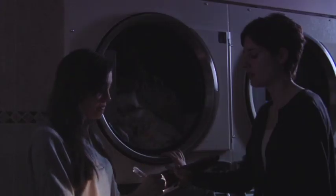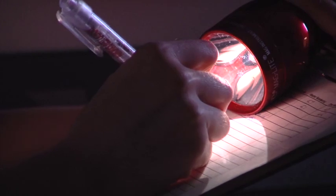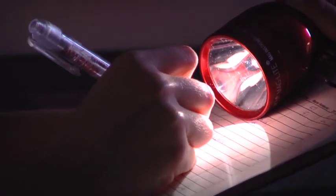Identify the machines each customer was using and assure them that they will get their laundry back. Create a list of customers' names, phone numbers, and machine numbers. Call the power company and contact your supervisor. Lock the laundry and wait for your supervisor.